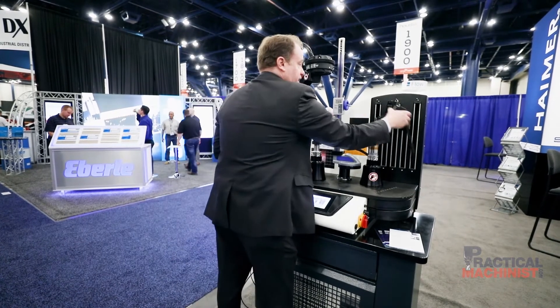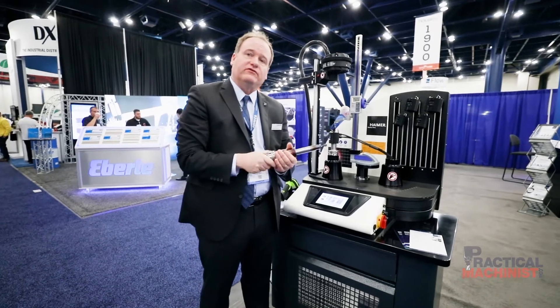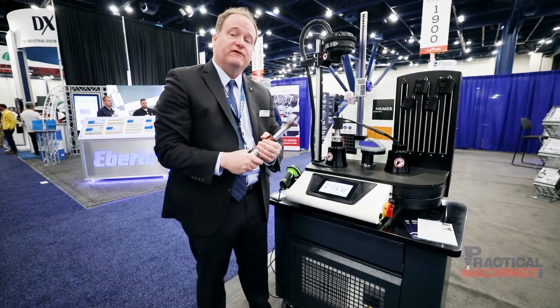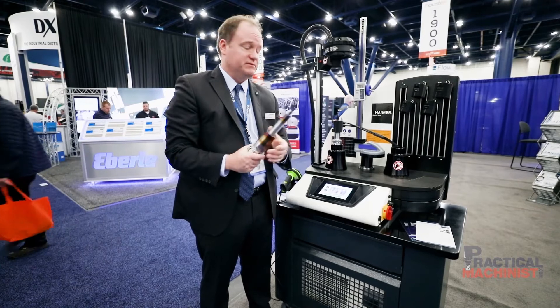Meanwhile, that first tool I did when we came over here is already cool. It was upwards of 300 degrees Celsius, but now both the extension and the holder itself are cool. The beauty of shrink fit is the reliability and consistency of the process — that's the number one reason why it's become so popular.